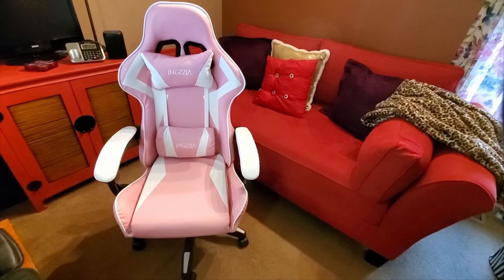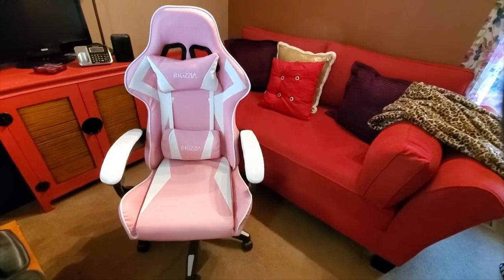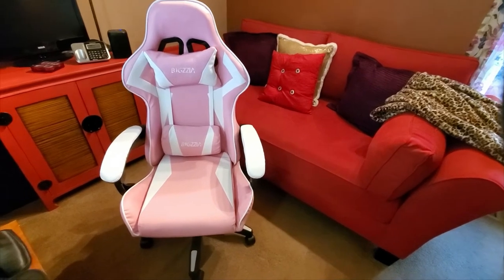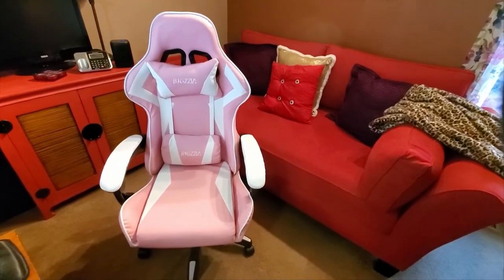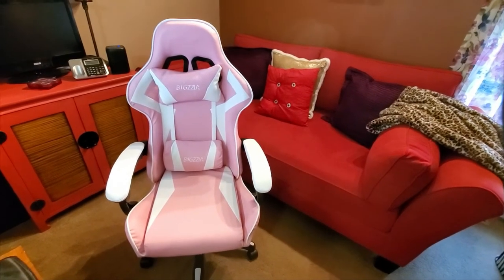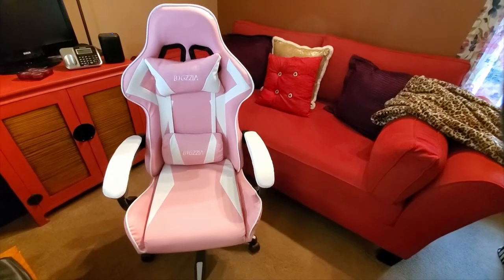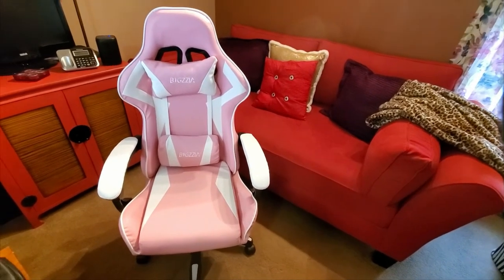I love red and pink together, which is why I chose pink — I love pops of color in my office and it worked out perfectly. For the price, you just can't beat it. It was a great deal and the chair is super comfortable.